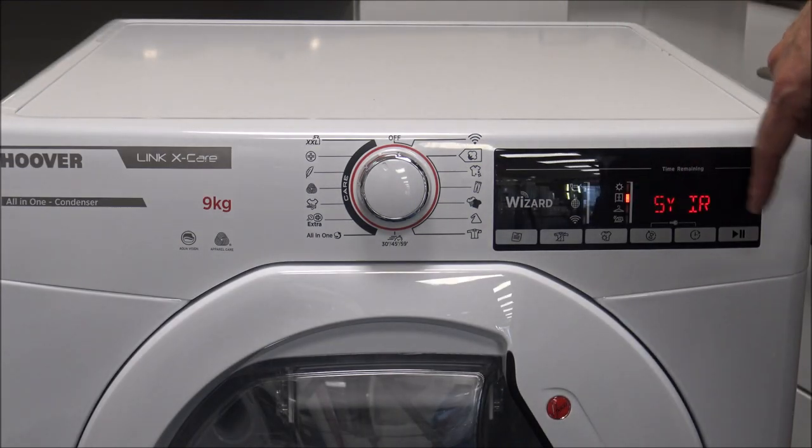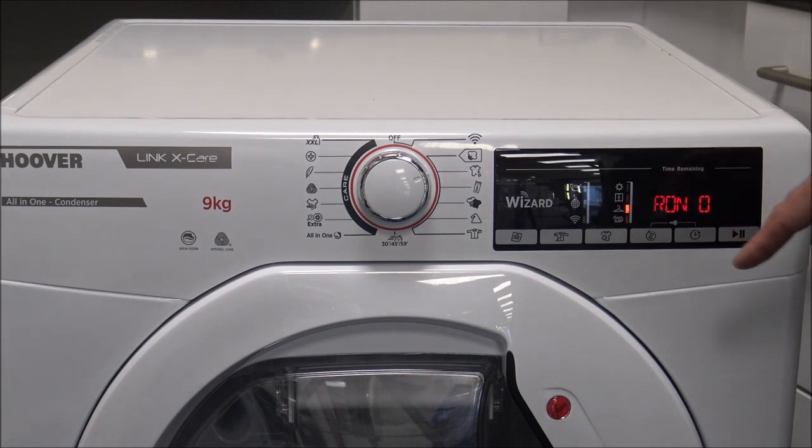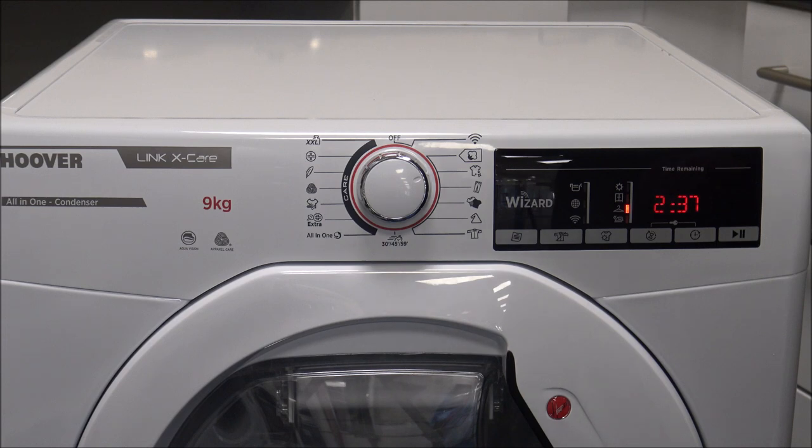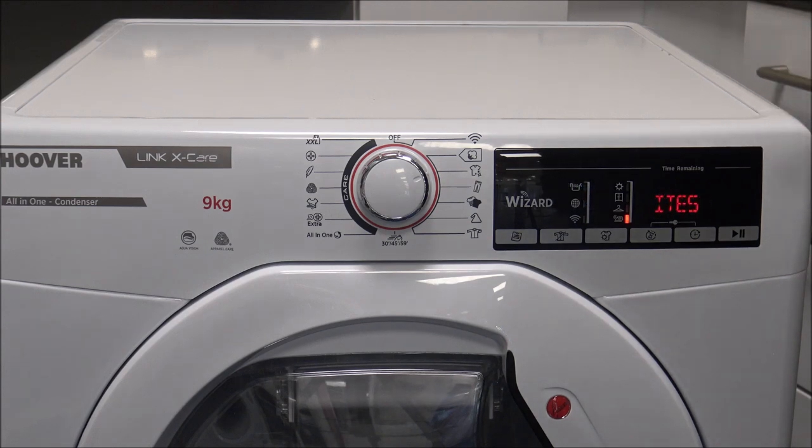Now I'll show you the display options. There's the memo button — if there's a certain program you tend to use with all the different options, you just press and hold that button for three seconds and it will memorise it. The only thing it doesn't memorise is the time delay, which I'll show in a moment. The next option is the anti-crease button. When you press that, the display shows the time and then it shows 'easy iron' — that's what they call it. The main advantage is that it should reduce the creasing in the clothes. At the end of the tumble drying process, it will rotate the drum every ten minutes, and it does that for a maximum of six hours.